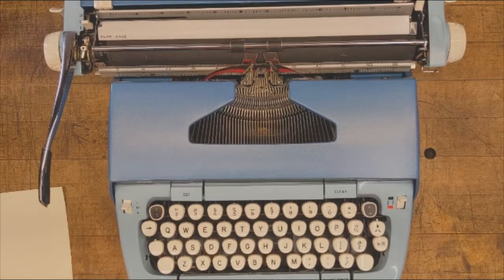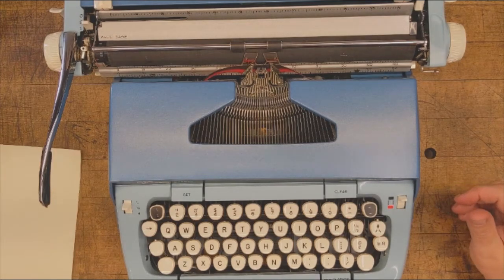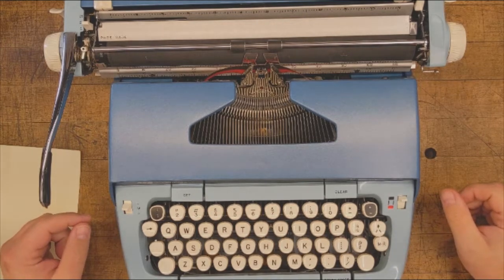Hello, and thanks for taking part in IronFox Typewriter's Public Typewriter Project. In this video, I'm going to show you a few key features of this 1974 Smith Corona Galaxy 12 so that you can turn this phone off and get to writing.